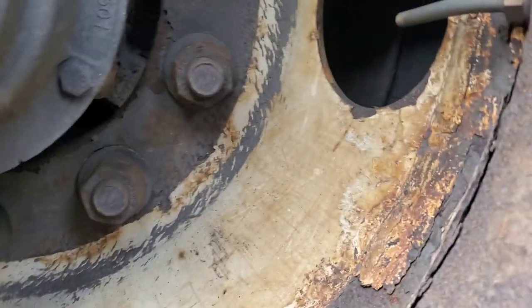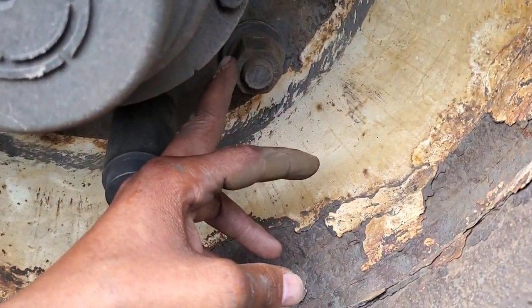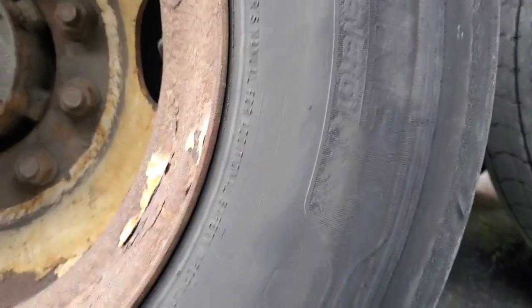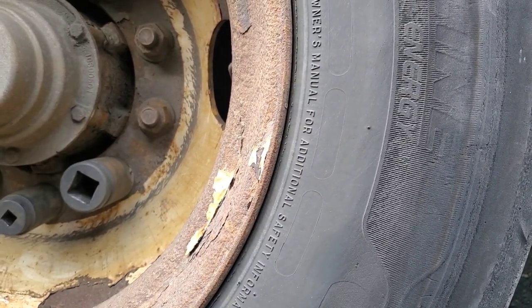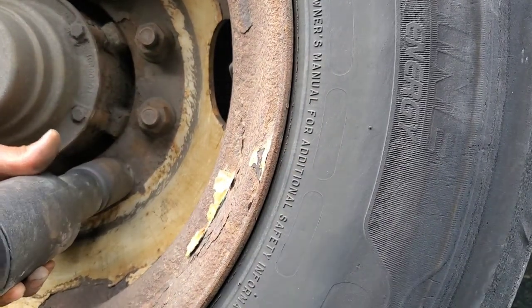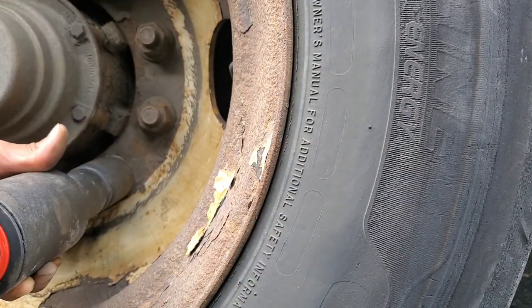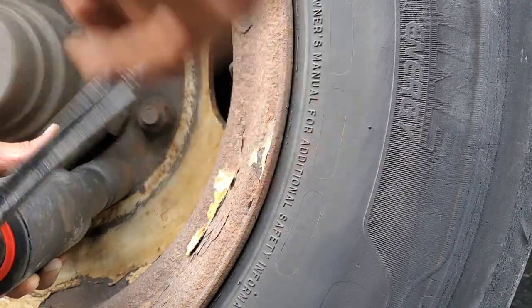So at this point, if you have another regular power battery-operated wrench, if you want you could just break it loose with this and then use your wrench and just bust it open. As you can see, it's loose. But I'm going to put it back on there and finish taking it off. It should be able to come off now by hand.